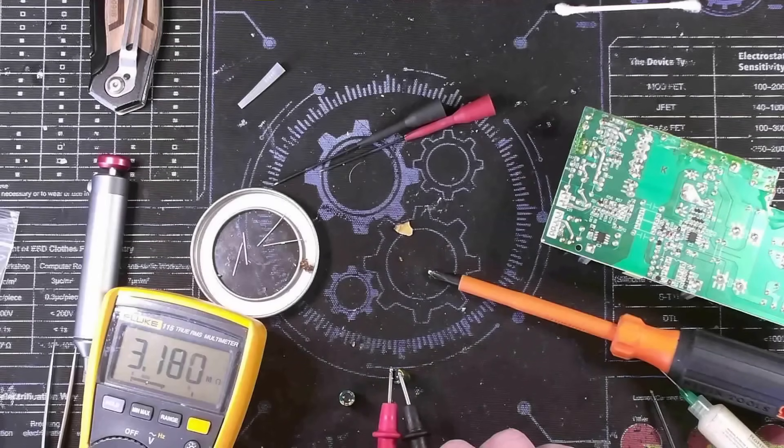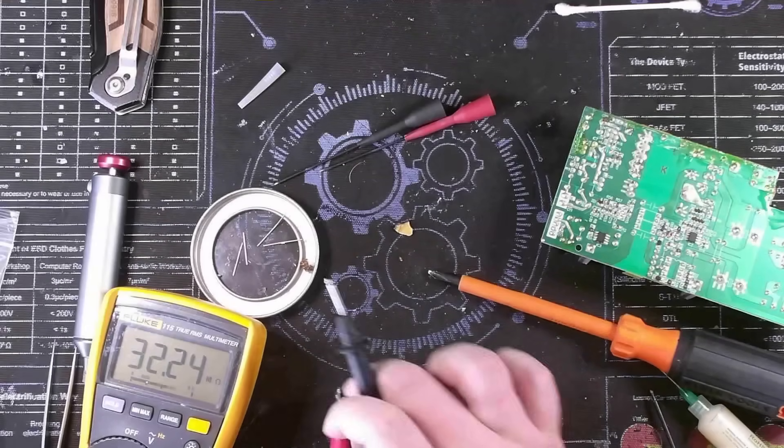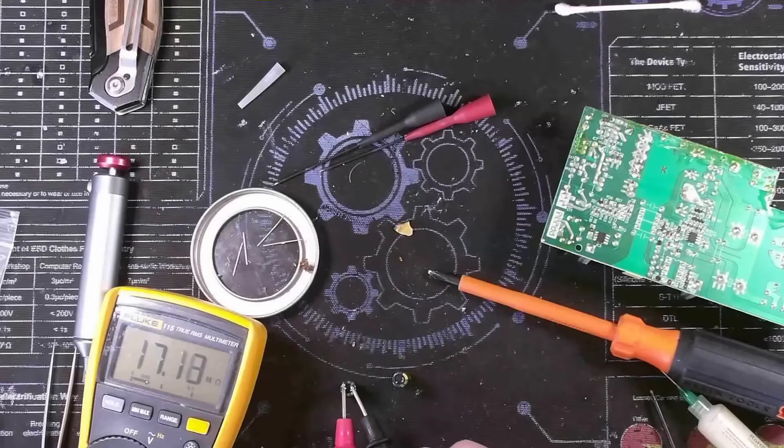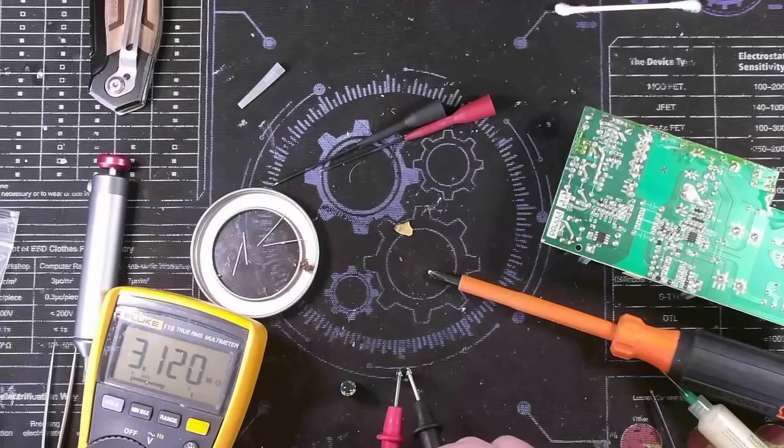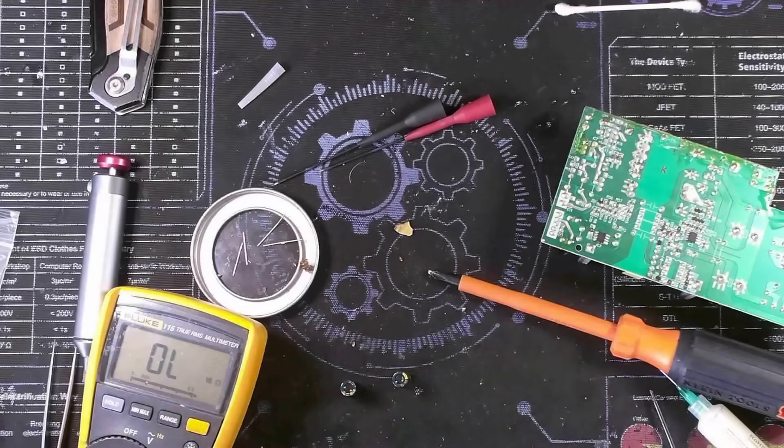3.1 megaohms of resistance... 17 megaohms - yeah, it's gotten leaky. We can see that it's more or less performing like a resistor now rather than a capacitor.